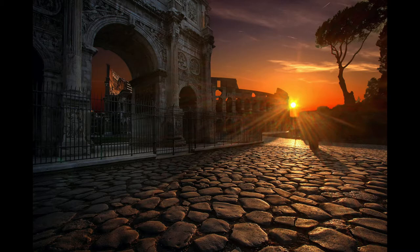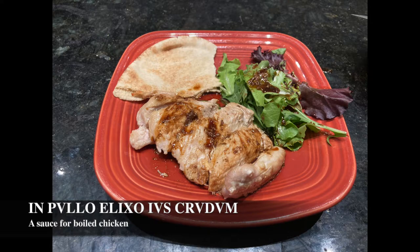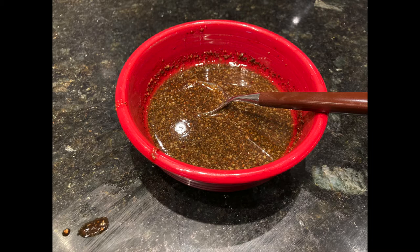Today we have a sauce recipe: In polo elixo jus crudum, or a raw sauce for cooked chicken. Raw, in this context, means that the sauce hasn't been cooked before serving. Think more like a vinaigrette than a hollandaise.